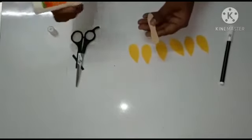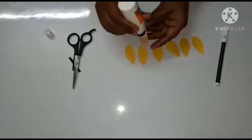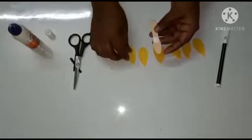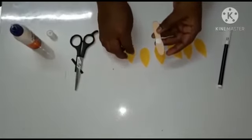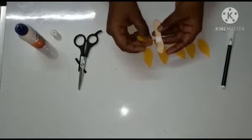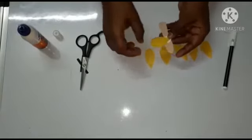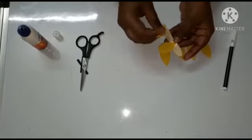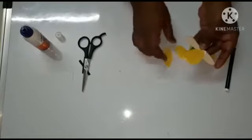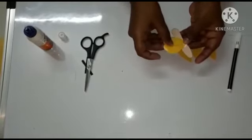Take the glue and apply the glue here. Then stick three wings on each side, one over the other, just like this.